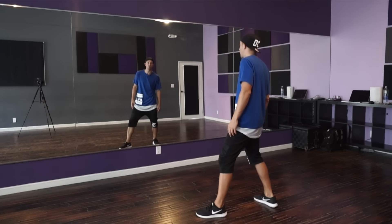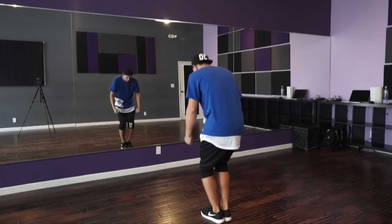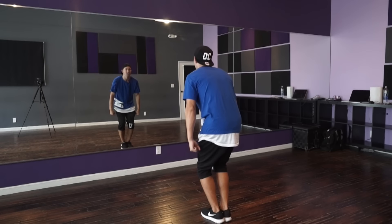Then you're going to take your left hand over your right, and open them up to go down again. This time your head is going to look down at the floor, and then you're going to go click and just bring your head to the front.